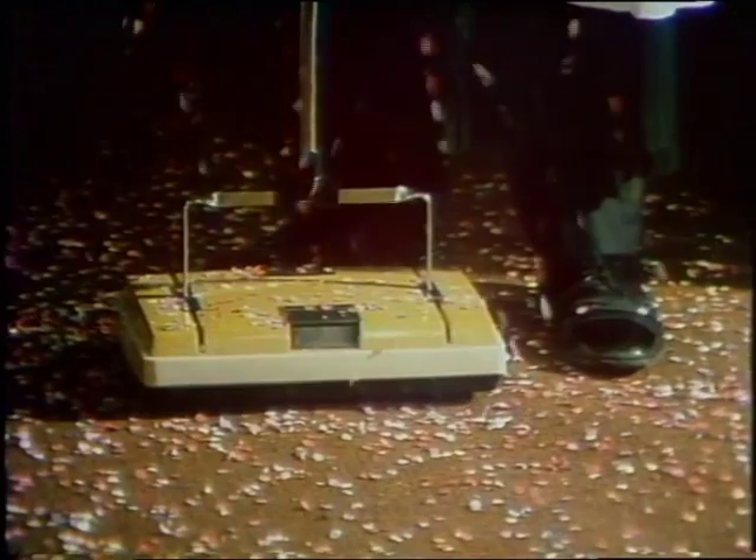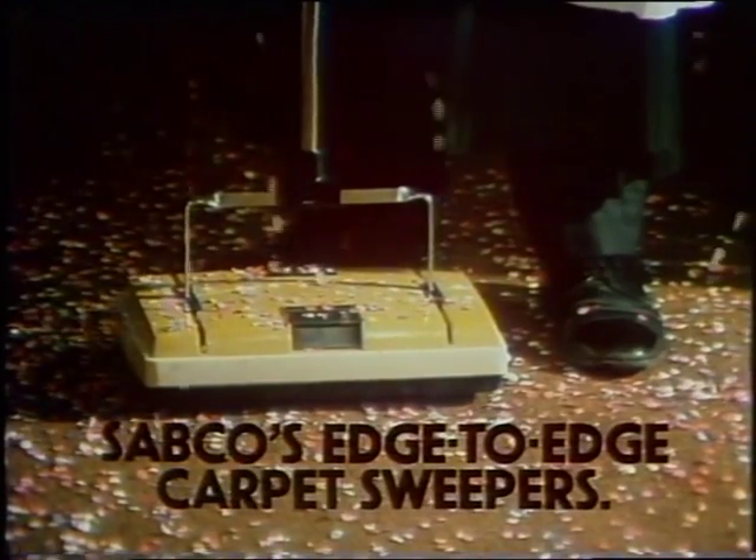Sabco's Edge-to-Edge Carpet Sweepers. Because they cost no more, you won't have to take up a collection to own one.